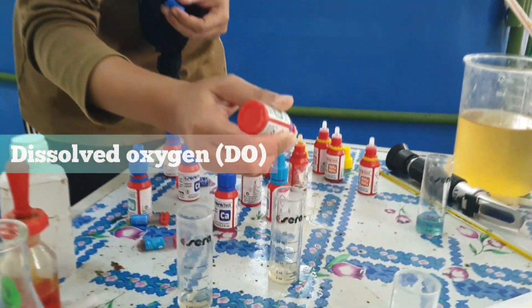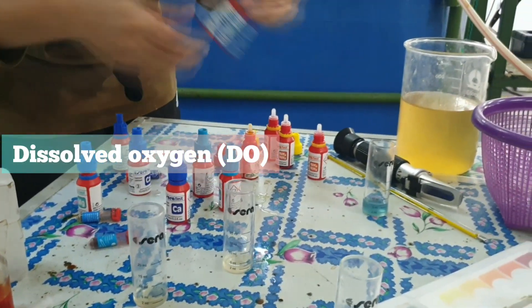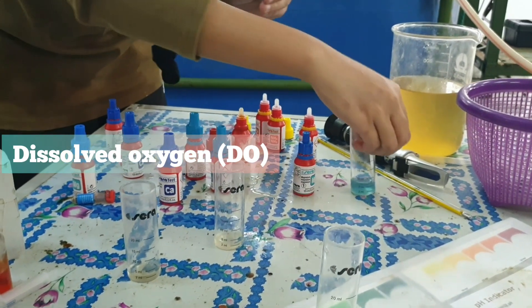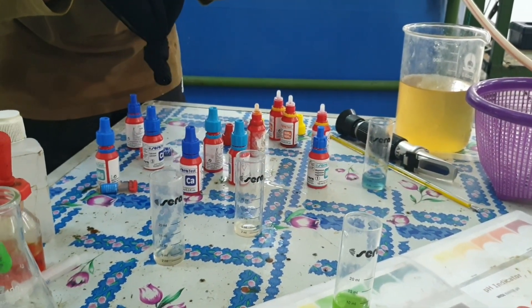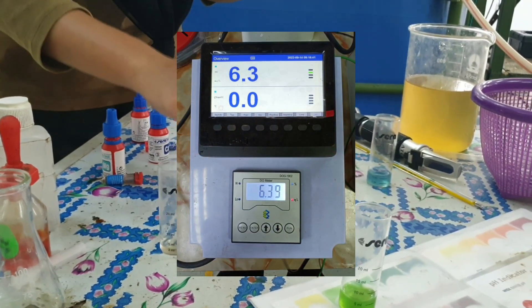As you are aware, dissolved oxygen — DO — is one of the critical water parameters that must be monitored in order to maintain a healthy aquatic environment. To measure the concentration of DO in the water, a dissolved oxygen meter is used.